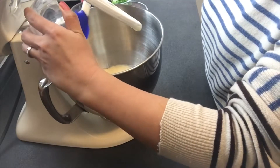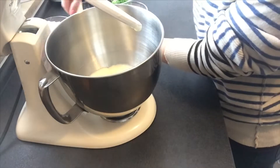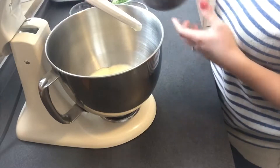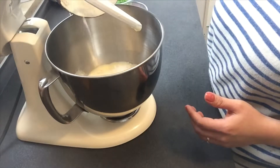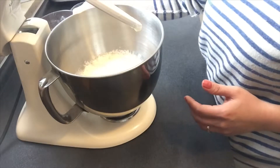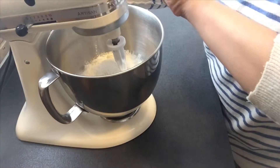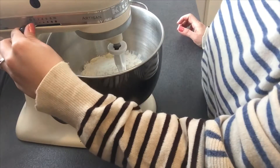Then the creme fraiche — or if you don't have creme fraiche, you can also use sour cream or maybe yogurt. Then add all the dry ingredients and mix them for about one to two minutes.